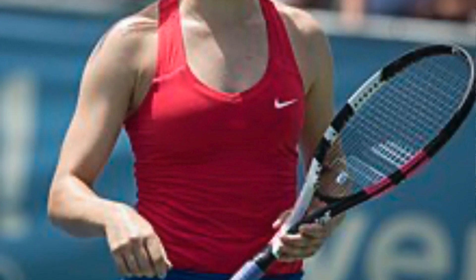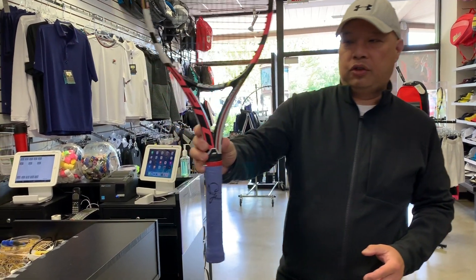Welcome to Tennis Spin, where we put our spin on your tennis. Viewer request — somebody wanted me to do more WTA rackets. The only other one from the women's tour that I have is Jeanne Bouchard's currently. So here is Jeanne Bouchard's.